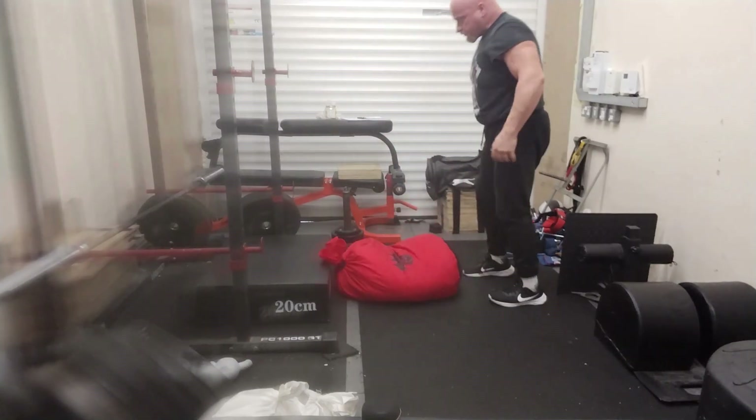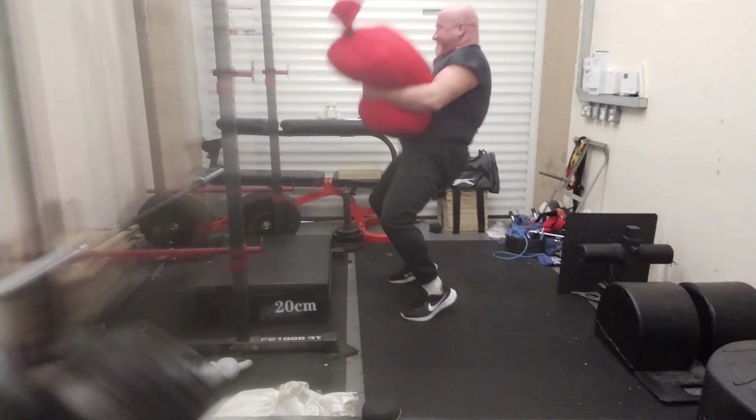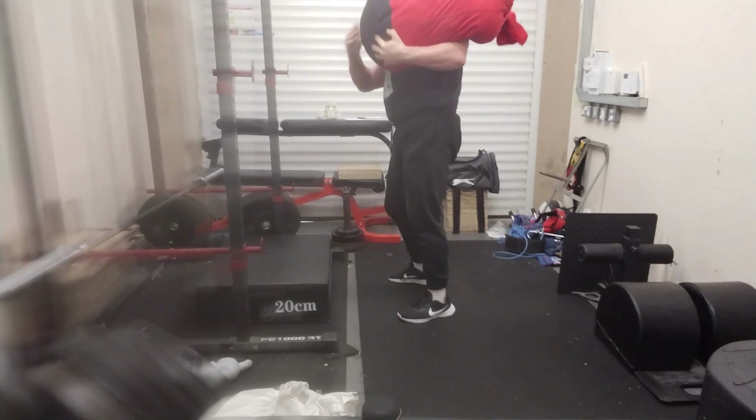All in all, sandbag work is a really great adjunct to your training for strength and it won't dig into your barbell lifts at all. Believe it or not, you just get an extra dimension of strength that you wouldn't ordinarily have.